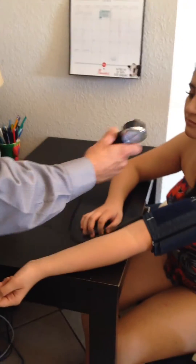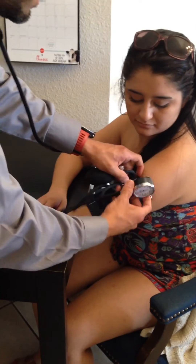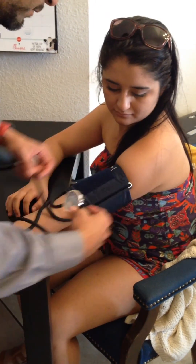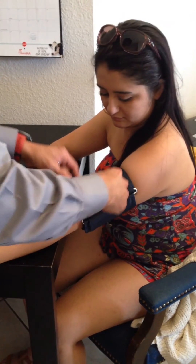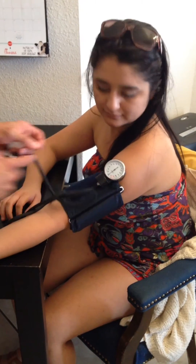Keeping the valve closed — righty-tighty, lefty-loosey — we'll go ahead and attach it here for now.